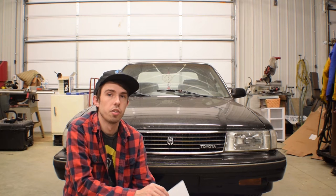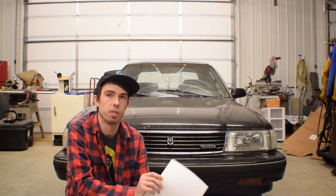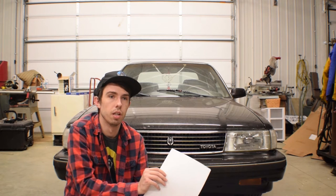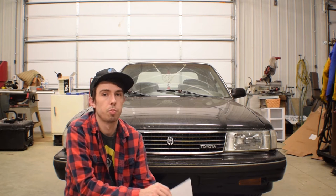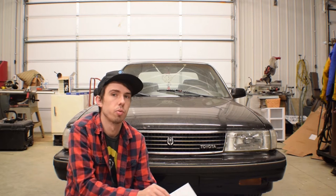This video is just for the MX83 Cressidas. I'm not exactly sure how the swap works in the earlier models, but I know a lot of people have also swapped the W58 into MX73s too. There's a lot of info out there, it's just spread out all over the place, so I'm just trying to get everything in one place for people looking to do the swap.